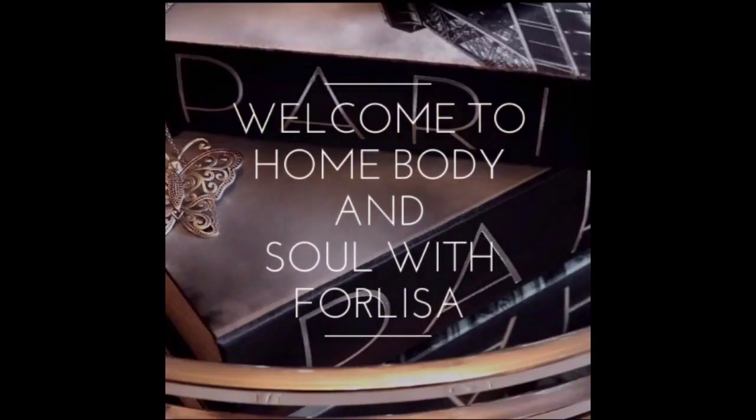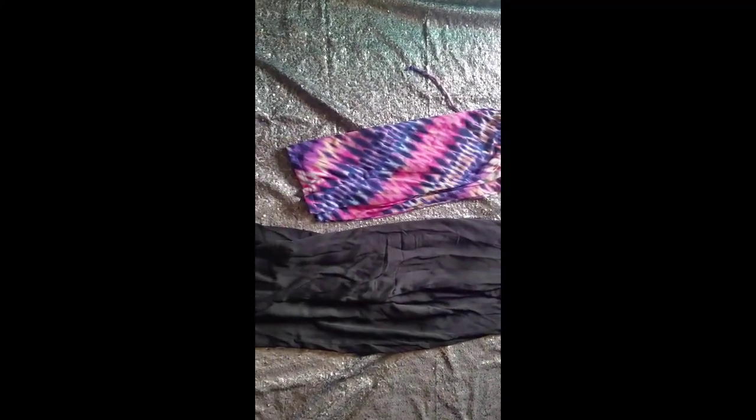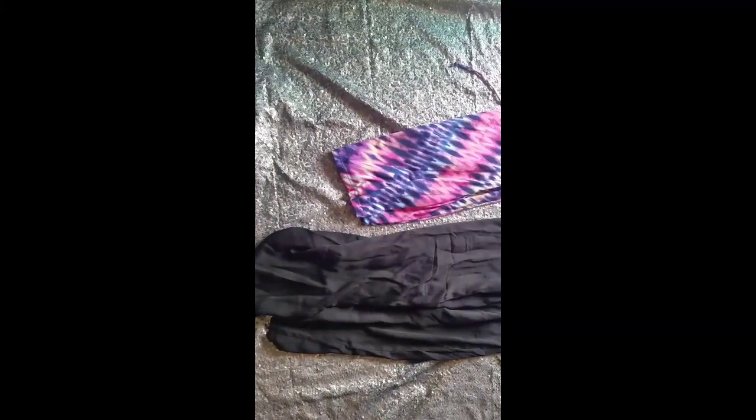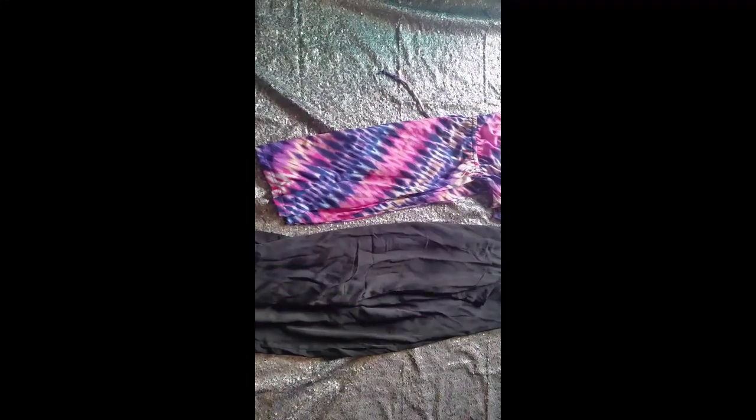Hi everyone, welcome back to the channel. I'm taking part in another thrifted collaboration, but this collaboration is hosted by Joan Brodie, and it's called Summer Fun for Under 21. Excuse the way this video is showing right now — it's going to flip over within the next few seconds. Joan asked us to go thrifting and find some clothing items for under 21 bucks.